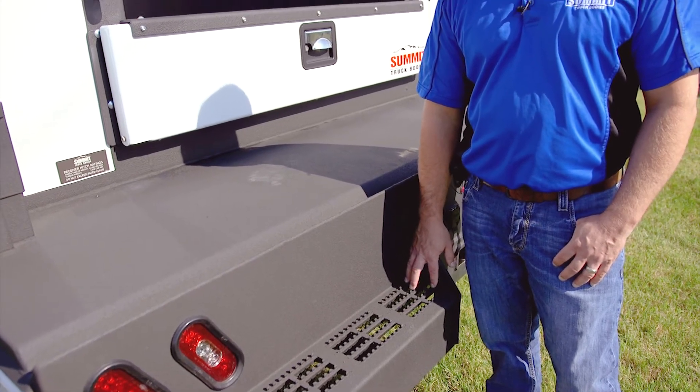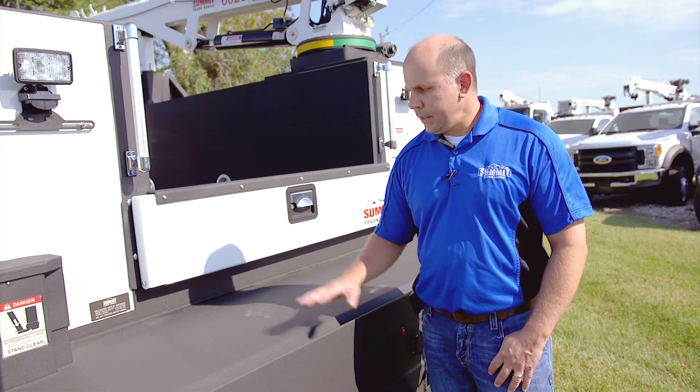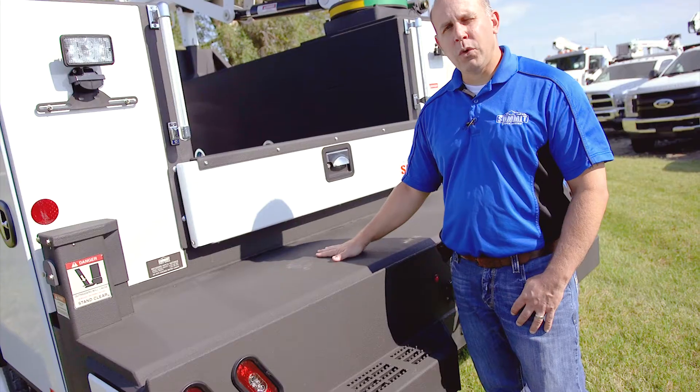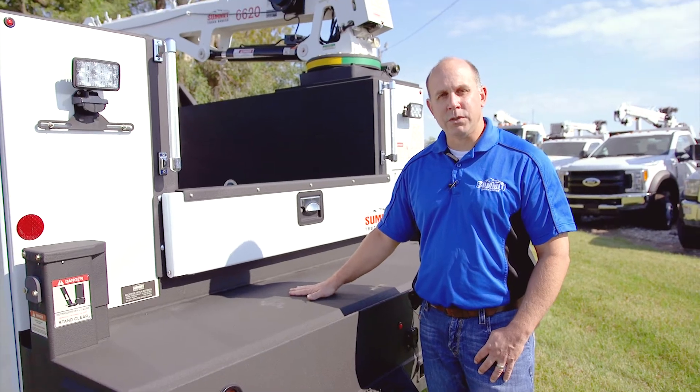The nice thing about having LINE-X on the bumper area is the slip resistance from a safety standpoint. It does give you some nice traction. We found that this holds up very well to not only rain and oil, but also just wear and tear and daily abuse, so that you're not sliding and having any type of safety issues.